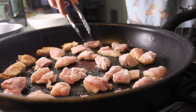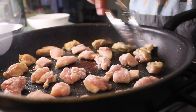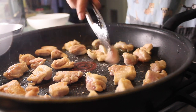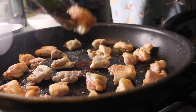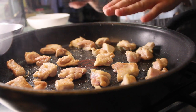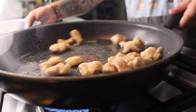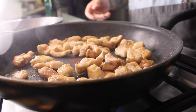You want to flip them the way that you put them in. You can see how crispy these are already getting. Once these are as crispy as I want them, we'll put them into a bowl and do the next batch. Once it's all cooked, chuck in the other ones. Turn the fan on.